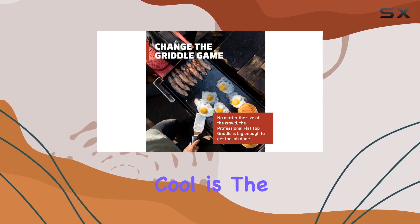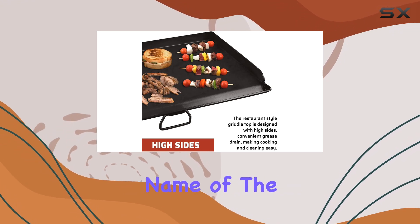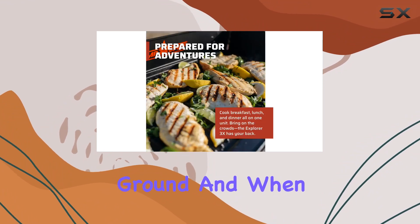What's really cool is the fully adjustable heat control knobs and appliance-style temperature controls — precision cooking is the name of the game here. And the removable legs? Genius. Adjust them to cook on uneven ground, and when you're ready to roll, they come off for easy portability.